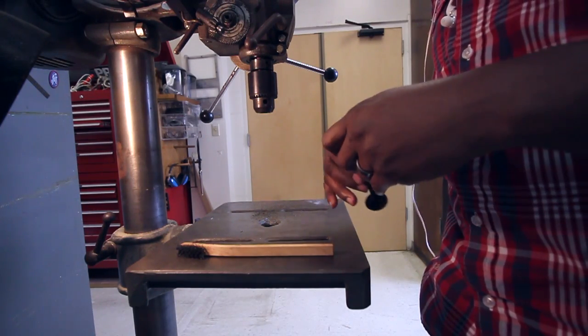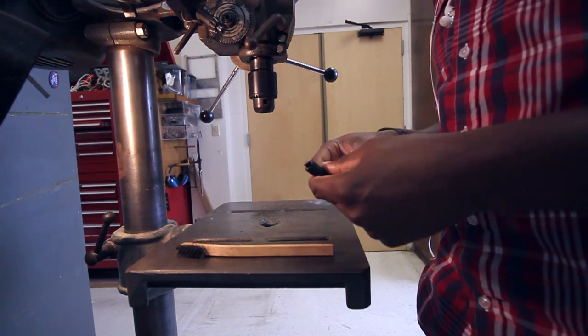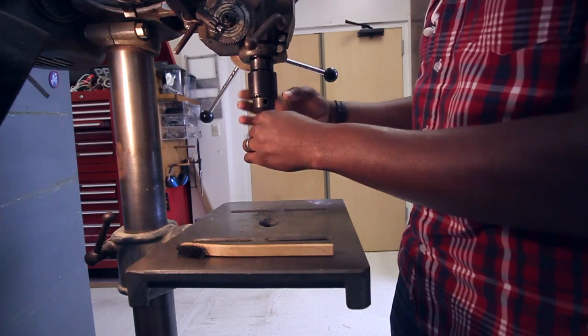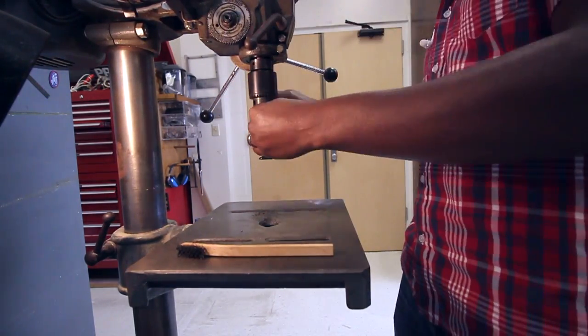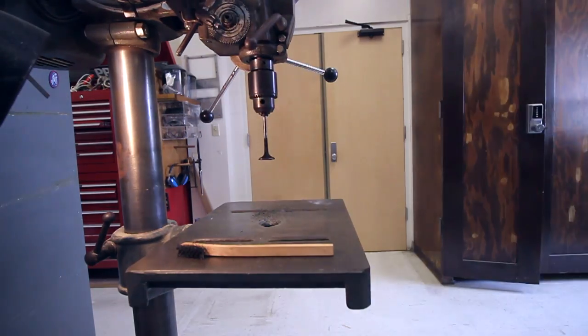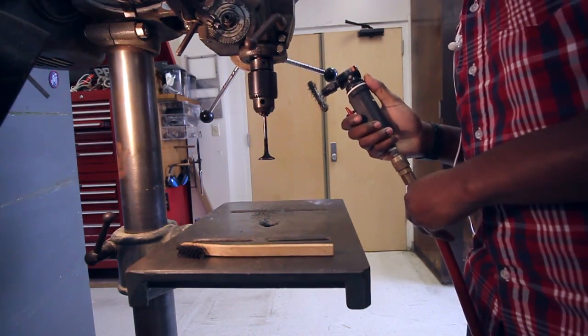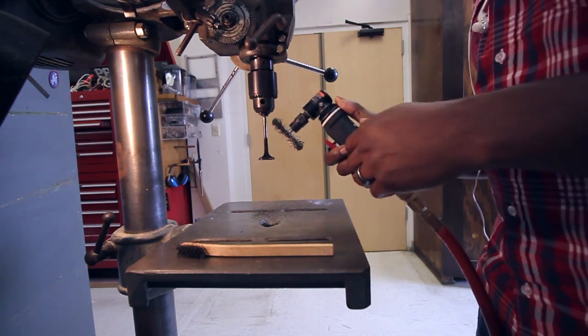What I'm going to do is take my valve, take a little piece of rubber hose to protect the valve stem, and I'm just going to chuck that up in the drill press. Take the tool and go at it.